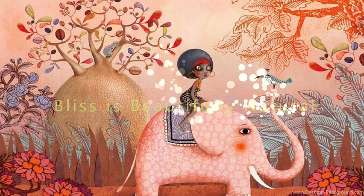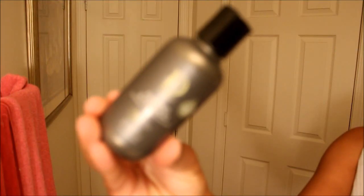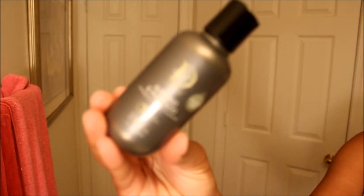Hi there, my tulips, welcome back to my channel, this is your girl Bliss. This is another super short review for you today. We're going to talk about the Design Essentials Almond Avocado Detangling Leave-In Conditioner.